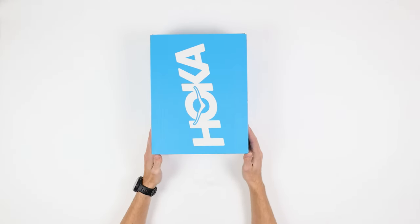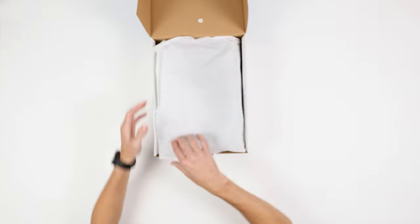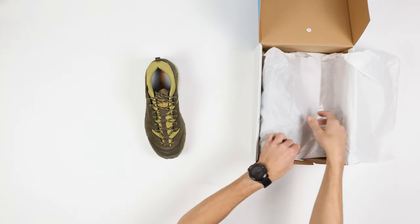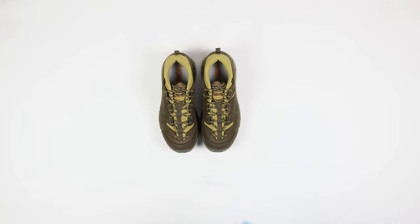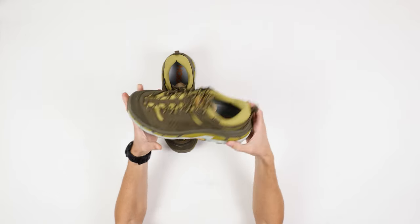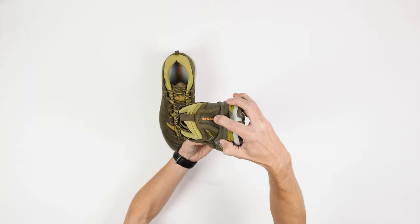How's it going guys? Back with another unboxing here. Today we got a pair of Hoka Torlows in dark olive mercury. So sort of this nice olive color and then you get some lighter green hits on it as well, with a little bit of orange on the tongue there and then orange in that Hoka on the backside.